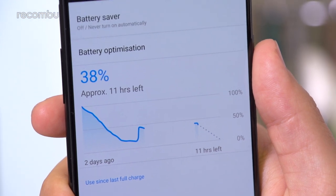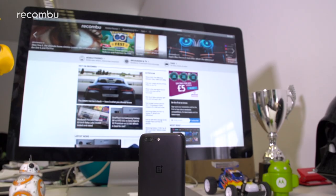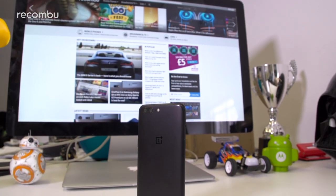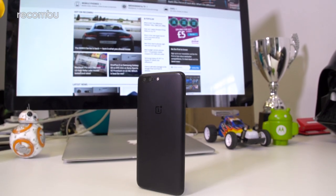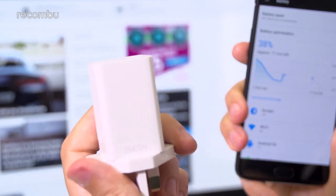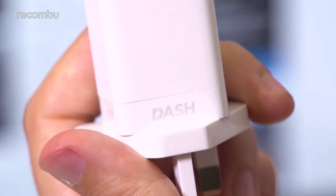You also have a battery saver mode onboard for those tough times when you desperately need to wring out a little more life before charging. With typical everyday use, I got well over a full day per charge. Dash Charge is once again onboard, which powers up the OnePlus 5 to near full capacity in just an hour, while the handset remains ice-cool throughout.